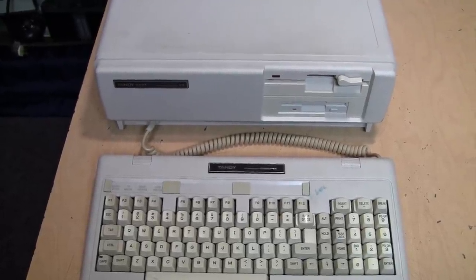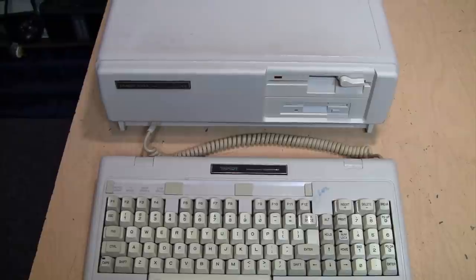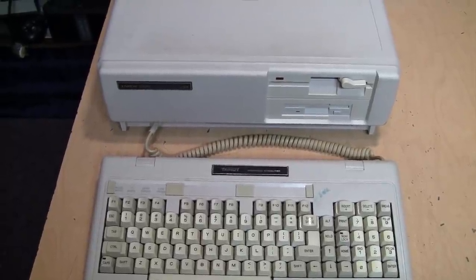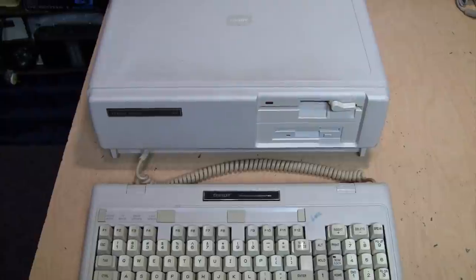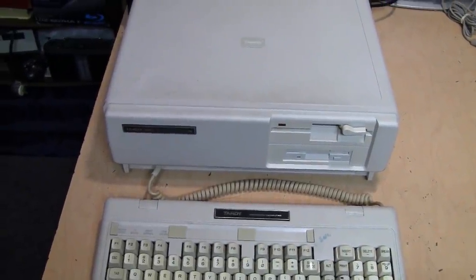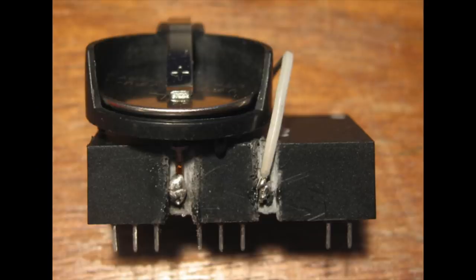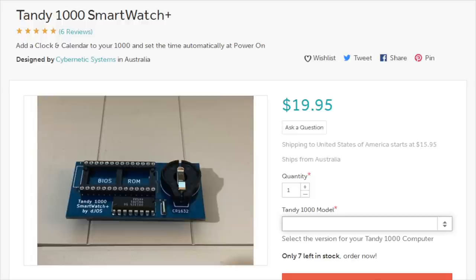That's my rather timely video for Septandy 2021 about the new reproduction Smartwatch Plus module from Cybernetic Systems in Australia for older Tandy 1000 computers. I don't believe there's anything necessarily Tandy-specific about that module — if you have any old XT class machine that does not have an onboard real-time clock, uses a single 28-pin BIOS ROM chip, and has space on the board to fit the module, you could install it and it should work fine. And yes, I know there are ways to hack into these old Dallas modules, disconnect the battery, and install an external battery to get them working again — but that's messy and difficult, and I'd rather support a new piece of hardware that accomplishes the same goal much more elegantly.